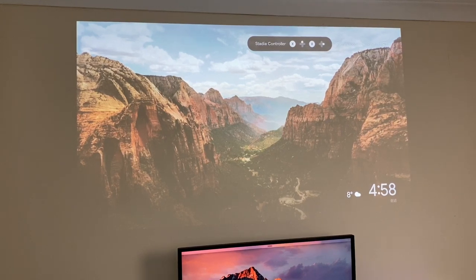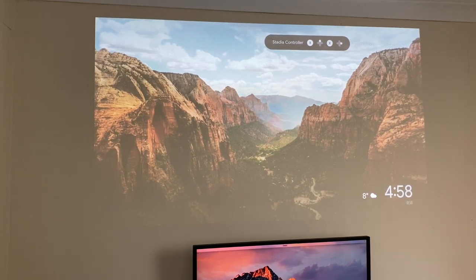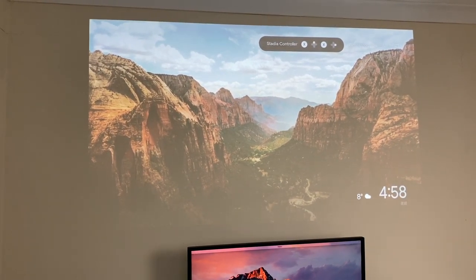Now I'm going to turn on my studio lights - that is like unheard of in a projector test. So studio lights are on and they're facing the projection image. Usually that would just whitewash the whole image and you wouldn't see anything, but it's incredible that you can still see everything on that display.